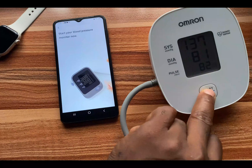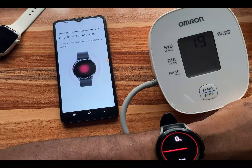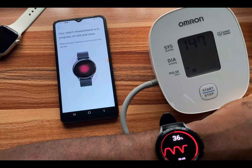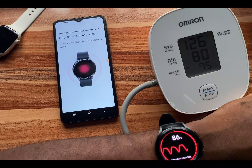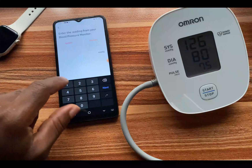I'll start the blood pressure measurement again for the third and final time. This is the last measurement, so I'll go ahead and enter it. I tap on 'Enter' now and the systolic is 126.